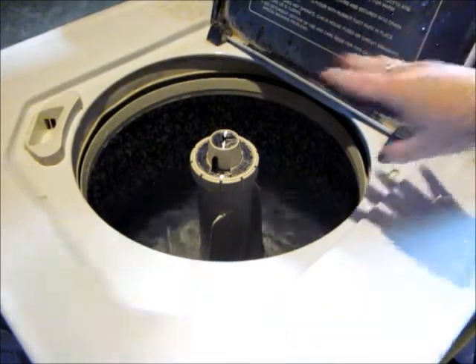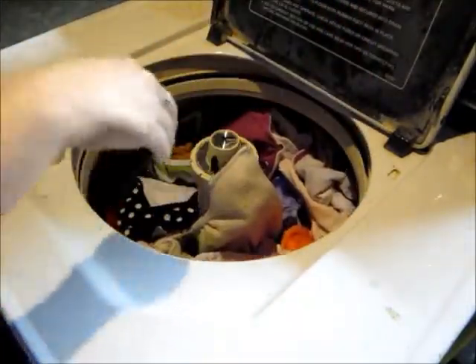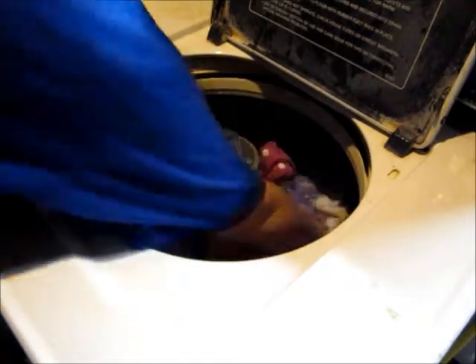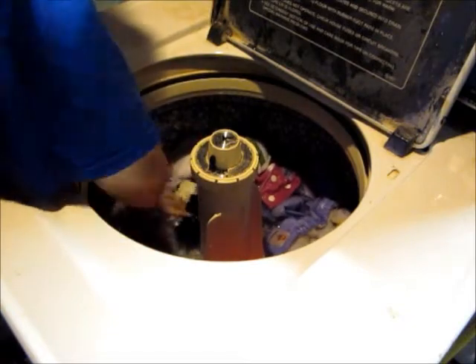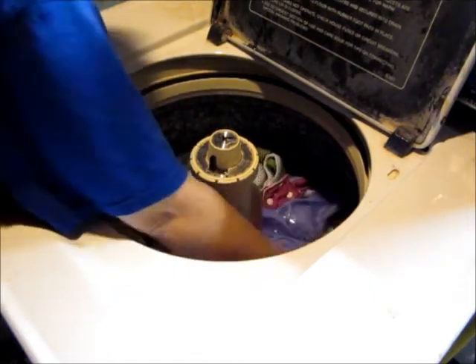Then I will add my diapers. I use a very large hanging wet pail from Fuzzy Bones. It has a really nifty zipper on the bottom, so it makes it really easy to load my diapers into the washer — just dump them right in. You want to make sure that you have just enough water to cover the top of your diapers so they can agitate well and rub against each other to get out those stains.